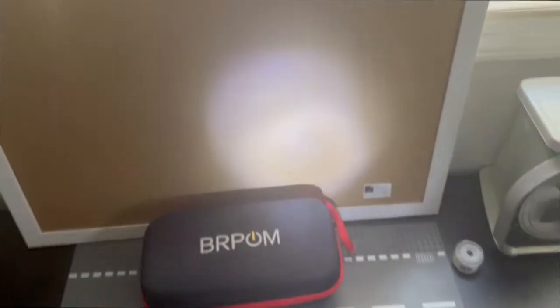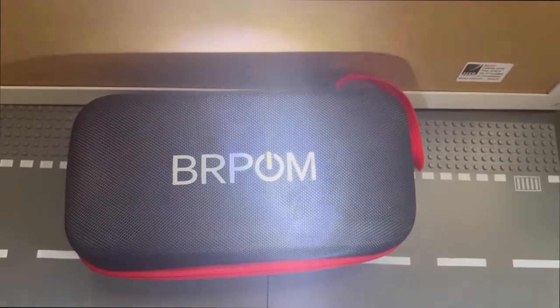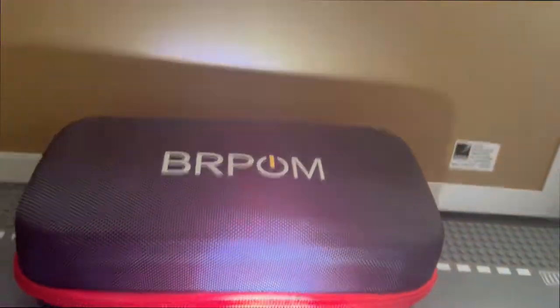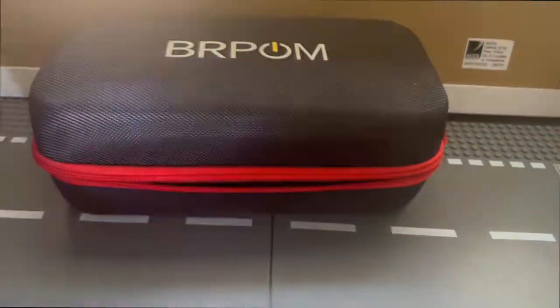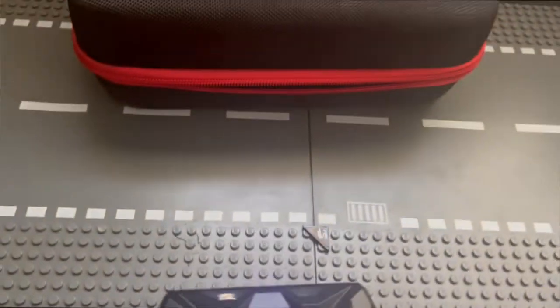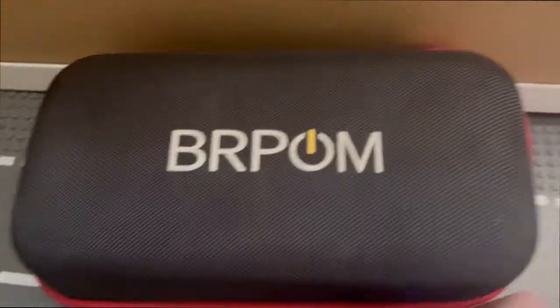To get the flashlight on, you press and hold for about six seconds and you get a pretty bright light. Here's a comparison without the flashlight and then with the flashlight so you can see the difference in lighting. To turn it off you just long press for about five seconds, and to power down the unit it's also a long press of about five seconds.